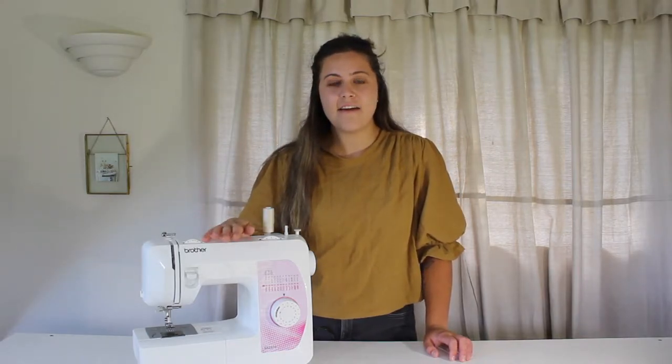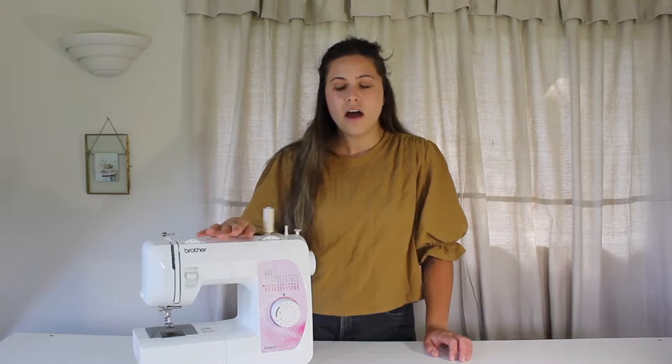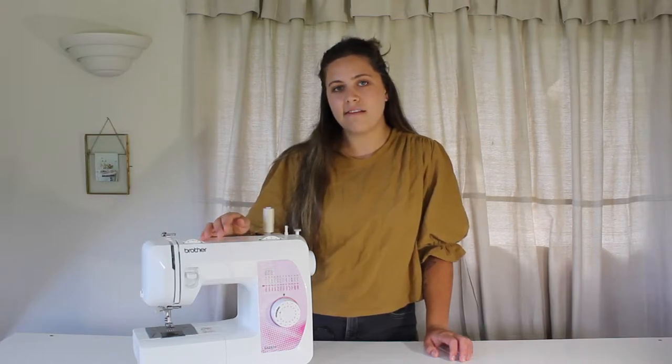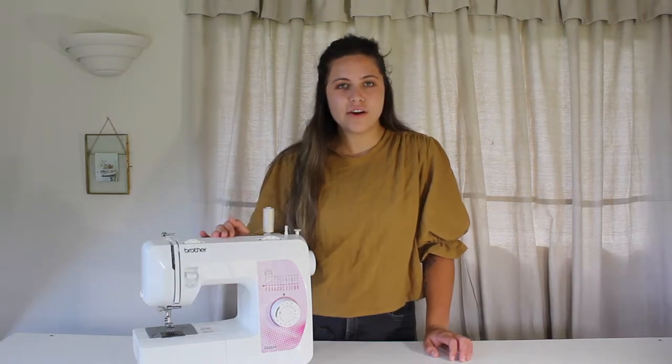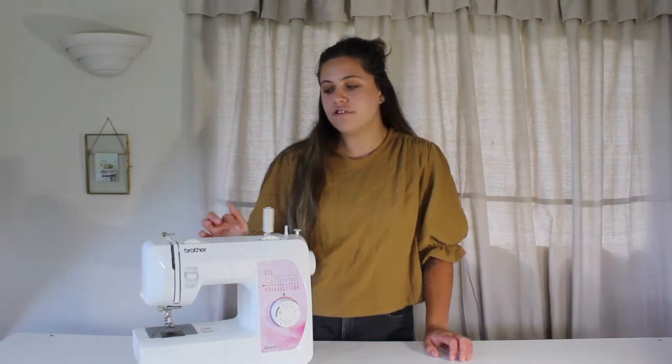I've spoken a bit about my Brother's sewing machine that I have here, and I've had it for a really long time. I have sewn so many garments on this machine and it has worked wonders for me. So today I am going to go through in detail with you on how to thread up your machine.